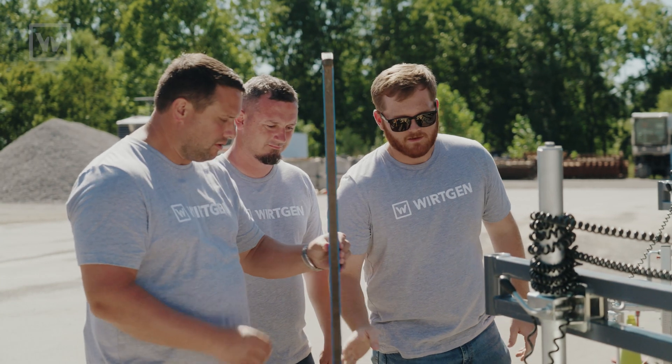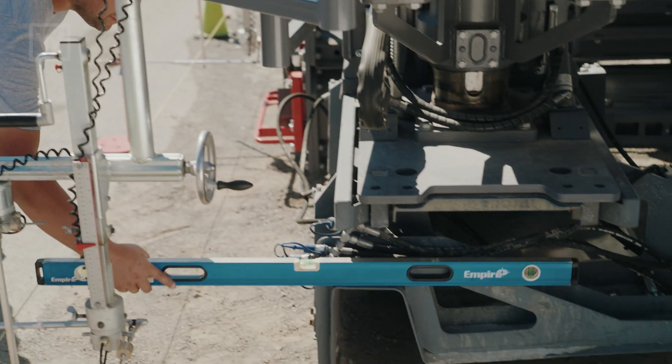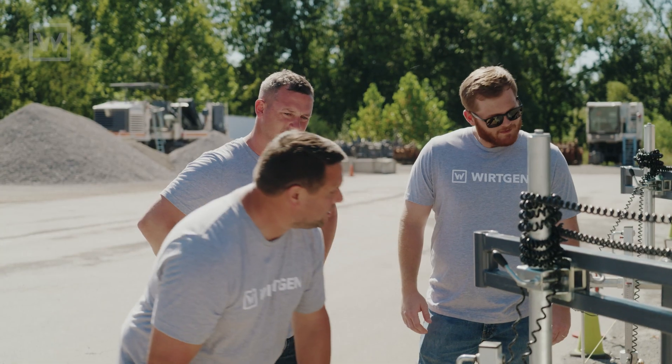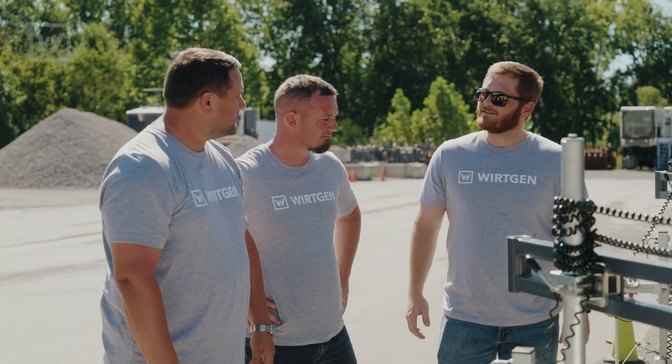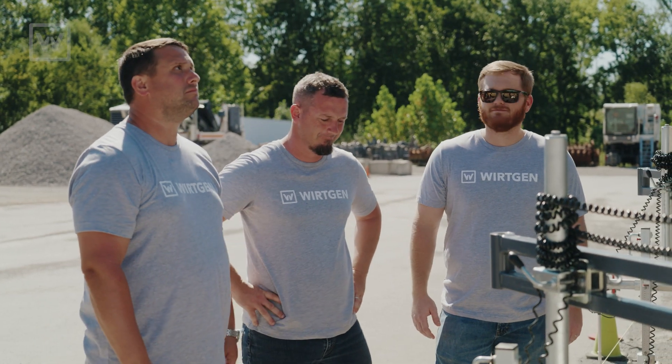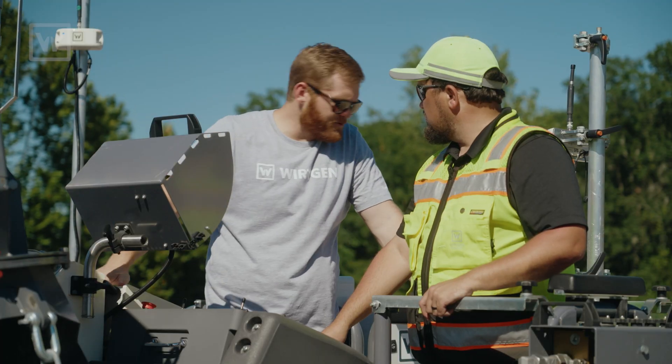Tyler, do you mind? You can put that level on the top of that mold, right here in the back. So I just put it on the back of the mold and let you know when it's flat. That's exactly right. I'm going to go up top and you just help guide me to flat. Same thing — we can do that. We're ready when you are. Just tell us which way to go.